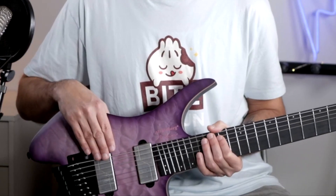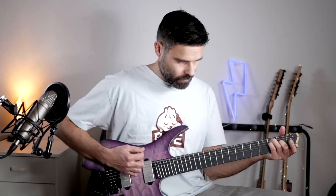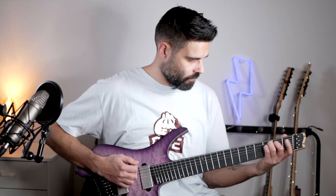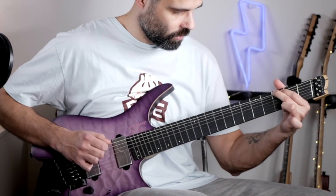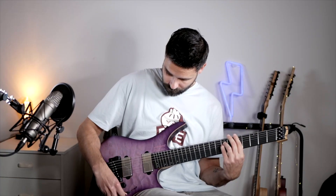At the bridge, you get a crisp growl with a tight low end without getting muddy — perfect for the seventh string. Click to the second voicing and you get a more passive humbucker tone with a lot of dynamic response.